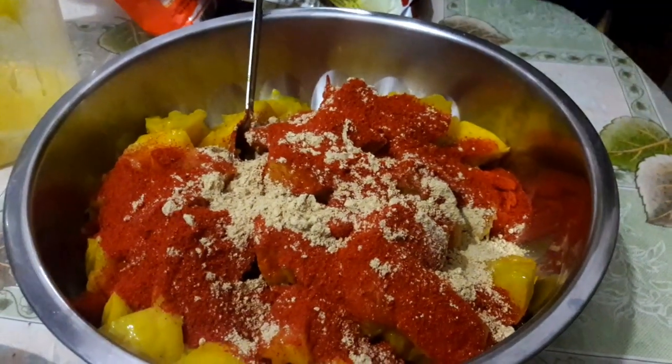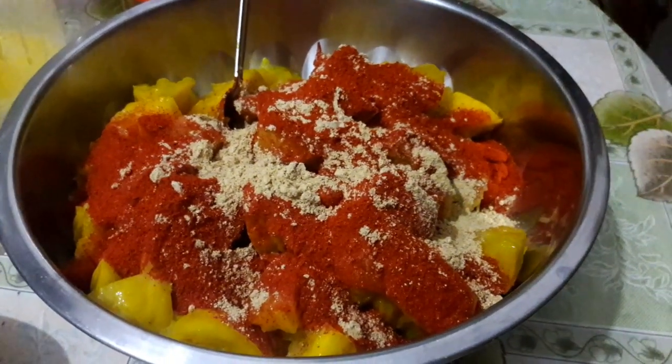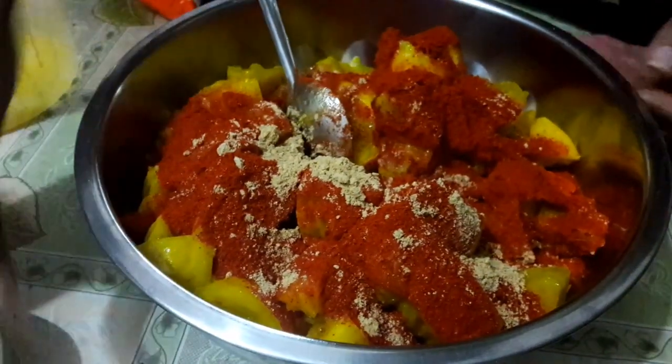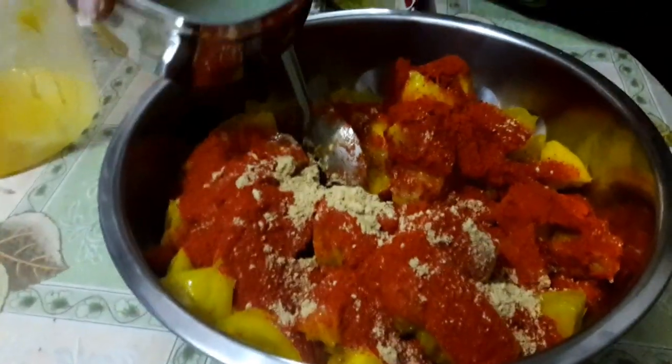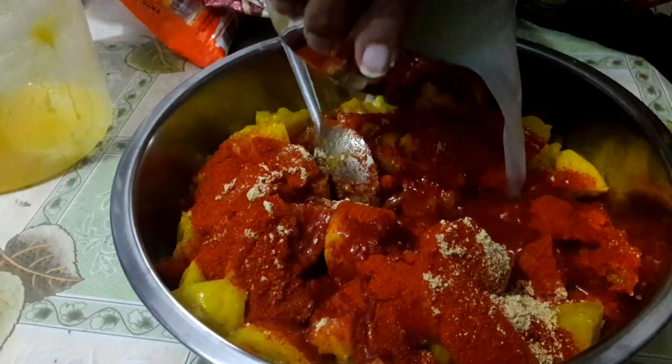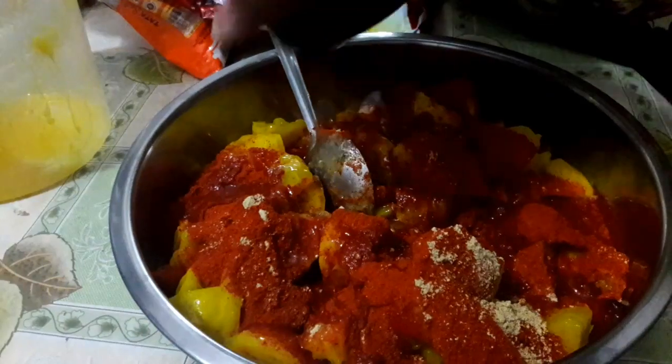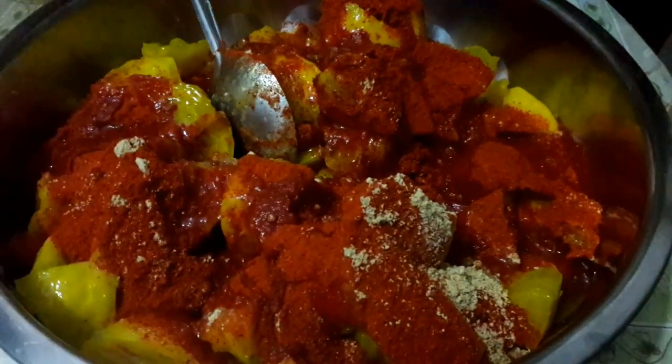And one tablespoonful of roasted fenugreek seed powder. Now I am adding in the extracted citron juice. Mix everything well.